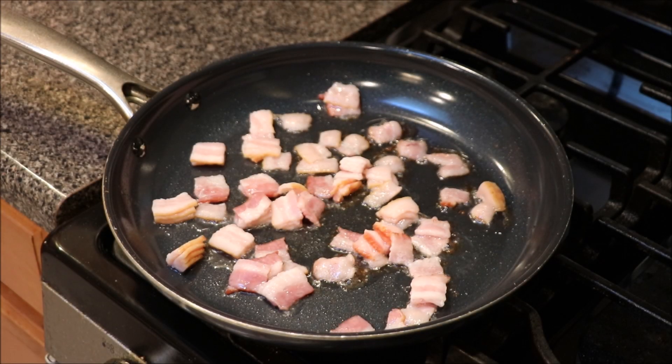What's up y'all? Welcome back to AD Cooks. On the menu today is an easy, simple breakfast bowl. Appreciate you for tuning in.